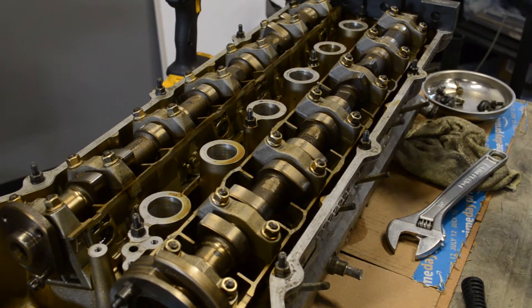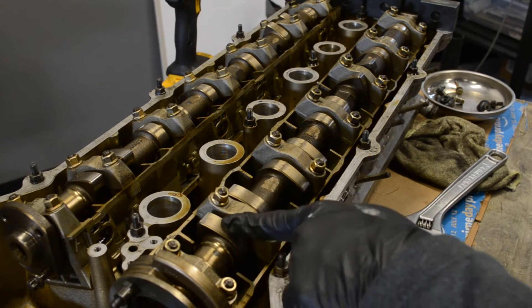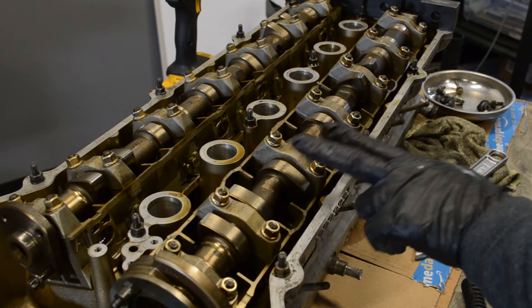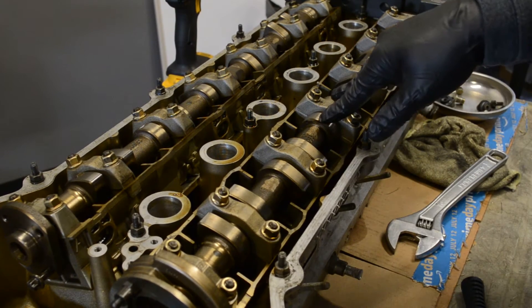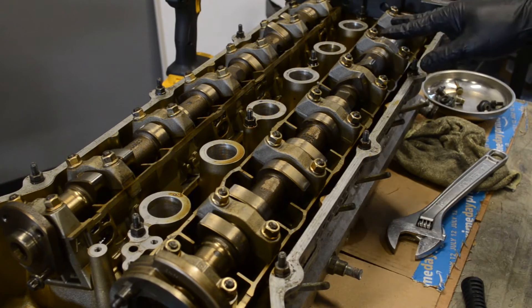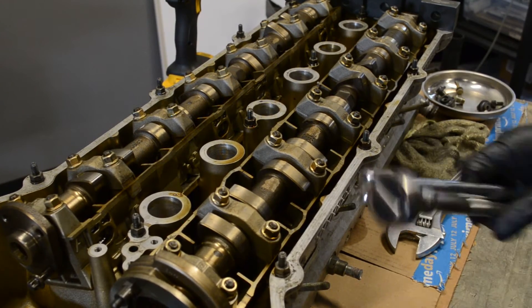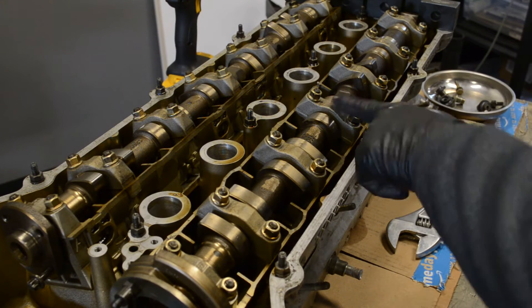Now that we've got that installed, look at the cam lobes. These lobes are not loaded, these are not loaded, this one is fully loaded — these lobes are pointing straight down onto the lifters, these are pointing straight up. These and these are also not loaded, but you can't just take your wrench and go crazy on the unloaded ones and leave the loaded one alone.